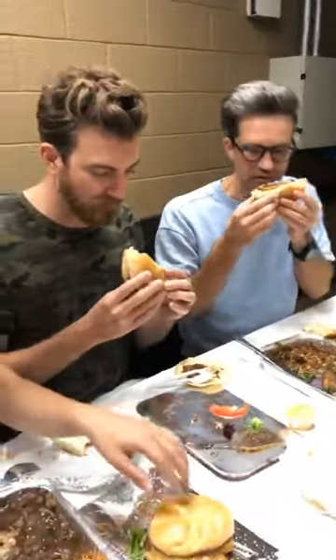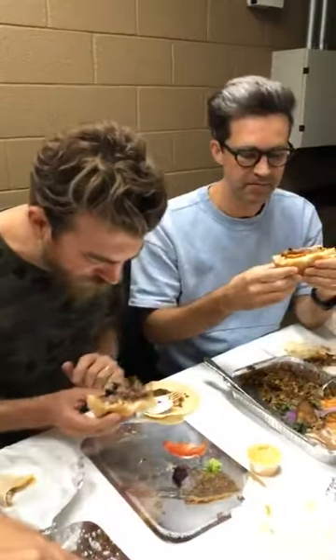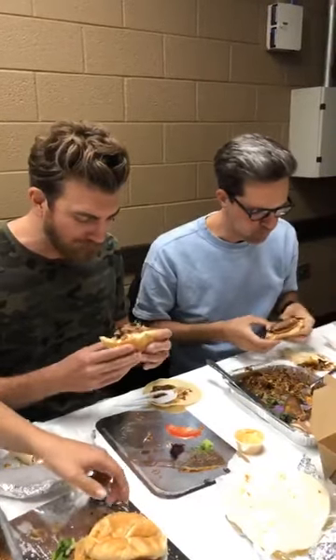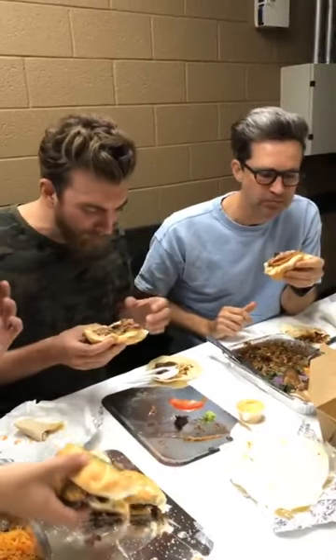Okay, here we go. I smell a little bit of peanut butter. I smell a lot of bacon. Wow. That is really good. I've had peanut butter on a burger before. I really love peanut butter. I really love burgers. I have to be honest. I still don't really understand why they would be together. This is better than the other time that I had it.